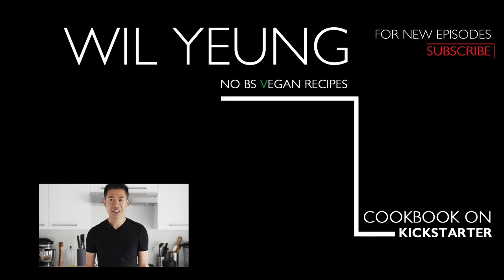It takes literally seven minutes to cook in boiling water. It's absolutely incredible to make your own noodles — and from there, the possibilities are endless. Remember to subscribe and hit that notification bell so you won't miss a single episode. If you're interested in my vegan ramen cookbook project on Kickstarter, you can click the link here. I'll see you in the next episode.